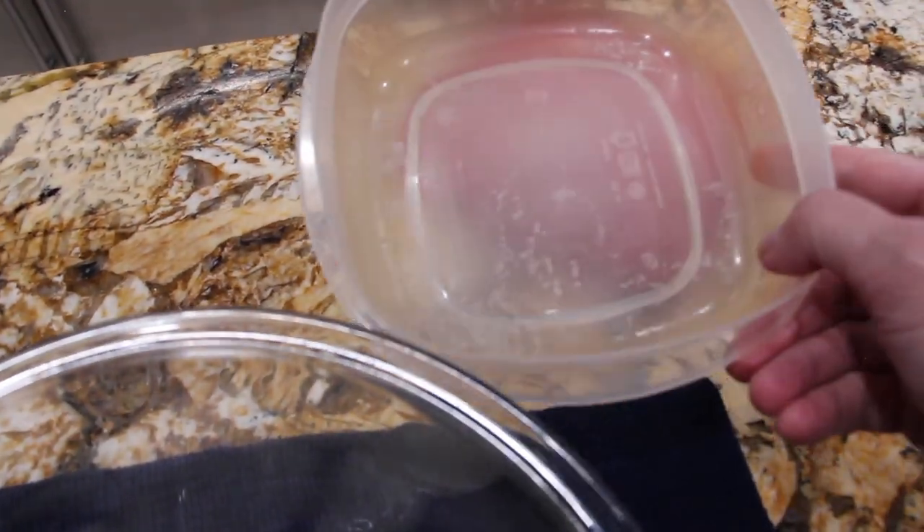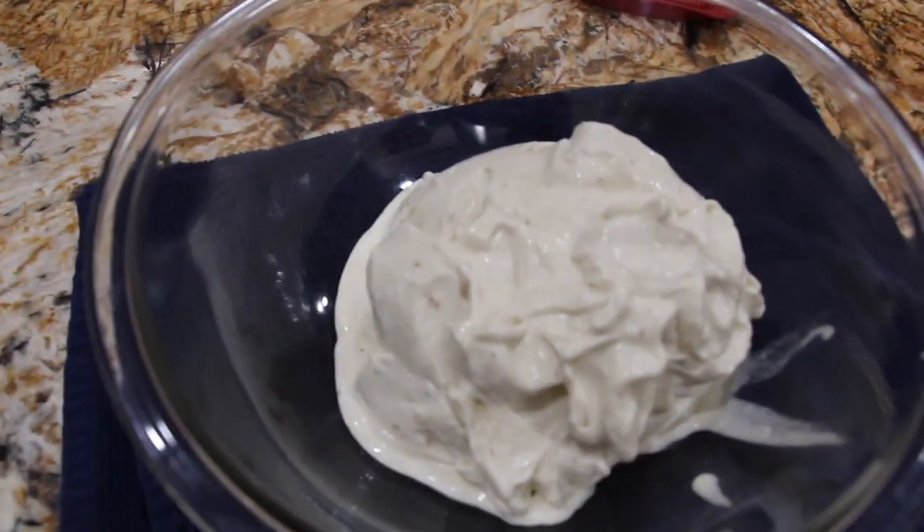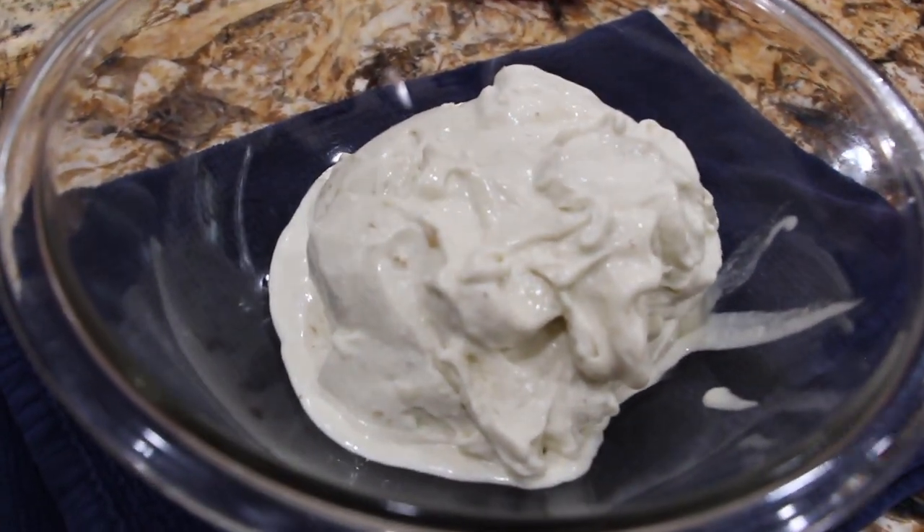Then I'll place the ice cream in my container and place it in my freezer. And this is the homemade banana chocolate chip ice cream — simple, easy, and good.